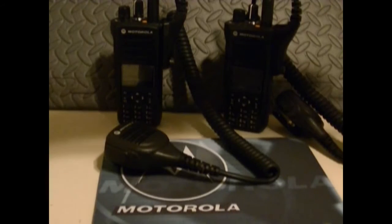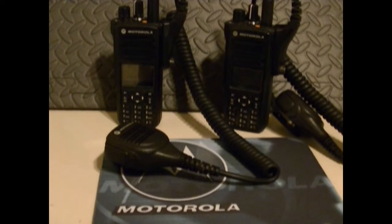Hey guys, how's it going? Well, I told you I'd get my 7550s in, and sure enough, in they came. And I've got to tell you, they're not bad.